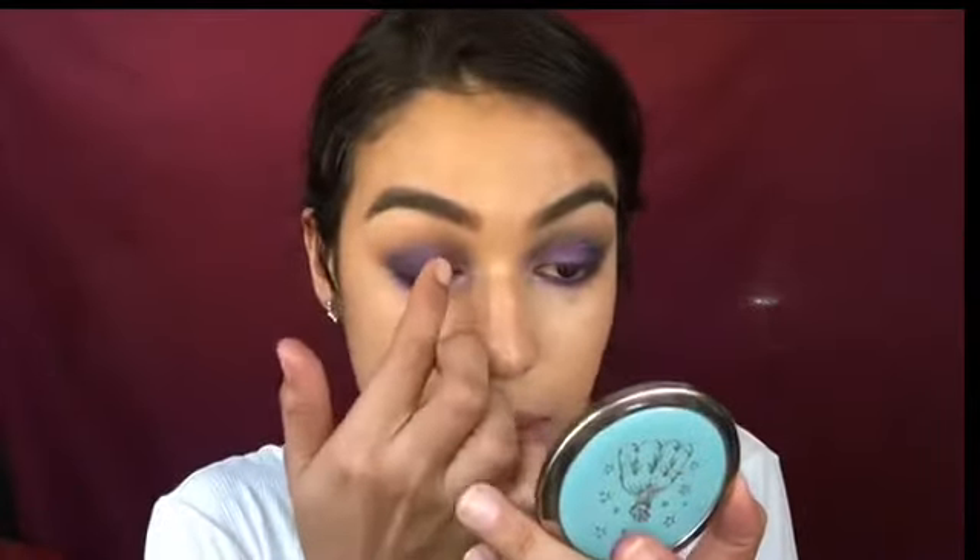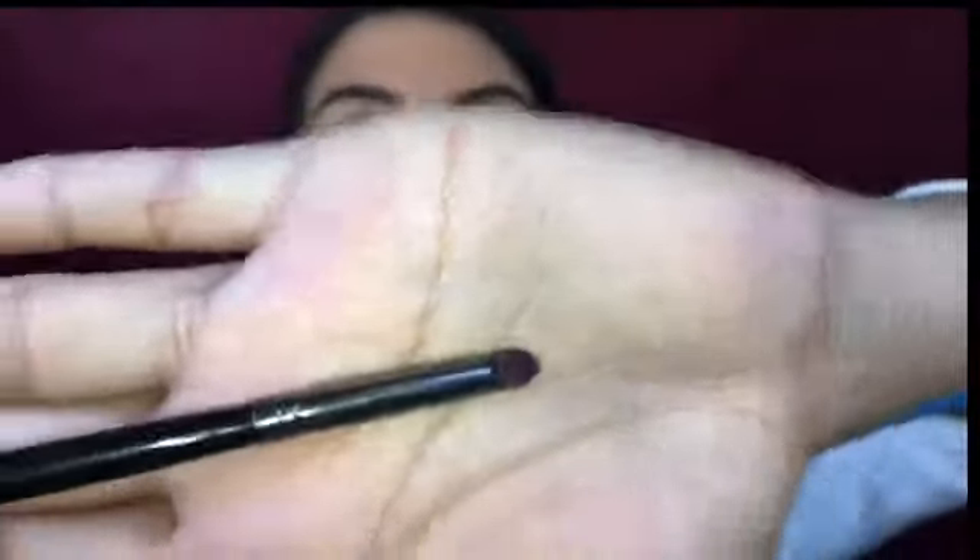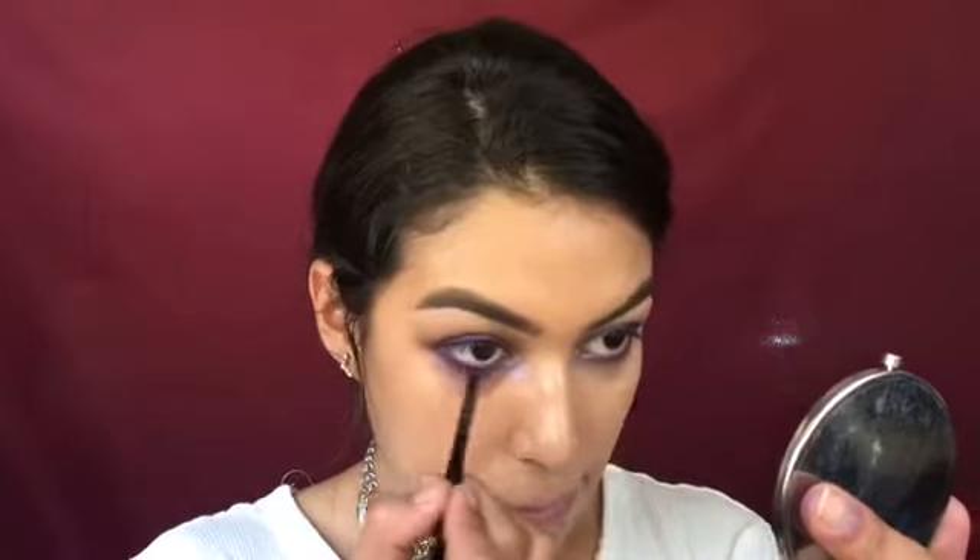Now I'm going in with the Urban Decay Moon Dust palette. I'm applying 'Magnetic,' a purple shade with beautiful blue foiled metallic sparkles, into my inner tear duct to make that pop. Then I'm adding 'Element,' a pink shade next to it, to add more of a purple tone since Magnetic skews more blue. Next I'm lining my waterline with the Jordana retractable pencil in 'Purple Fusion,' and using the E36 pencil brush with 'Soda Pop' to smudge out the waterline.